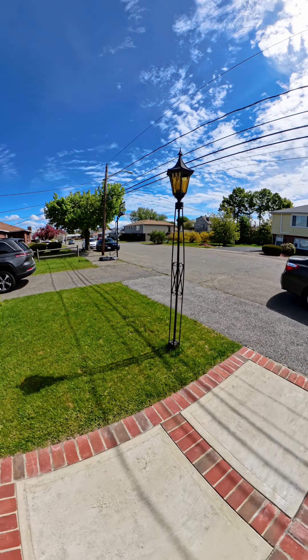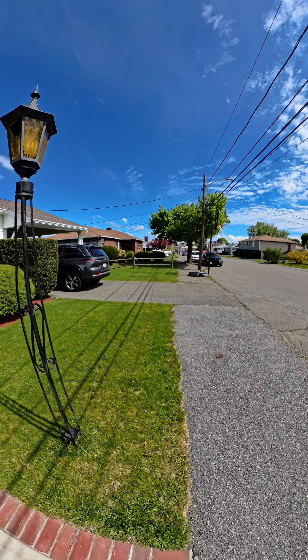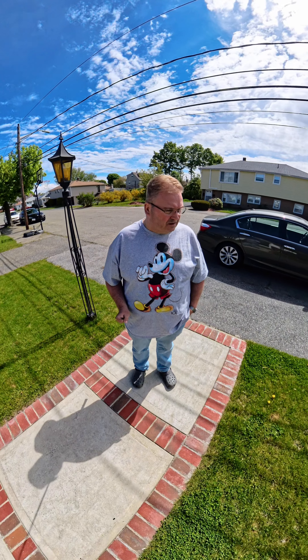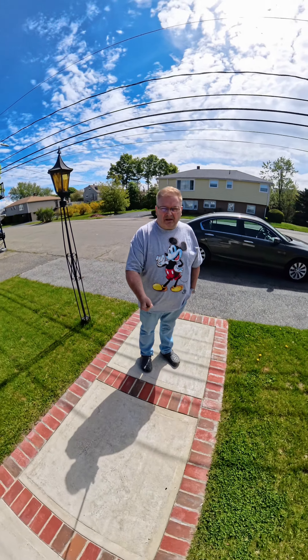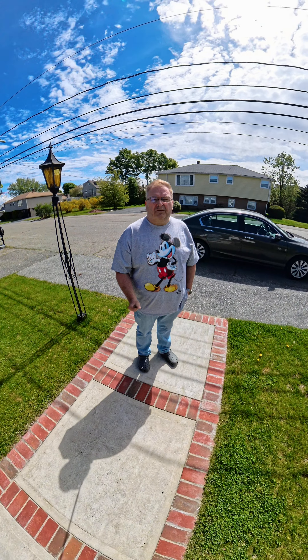So this is the new Insta360 X4. I did a walk around the yard a couple years ago with the X3, and I'm just curious if the quality is any better or if it's about the same. So let's take a walk over there.